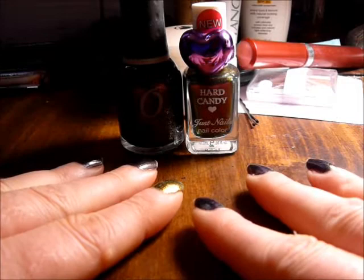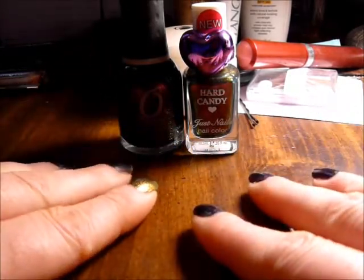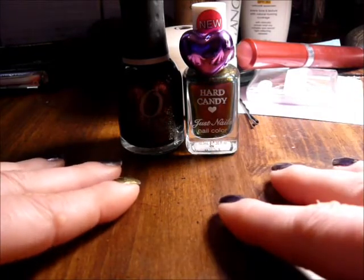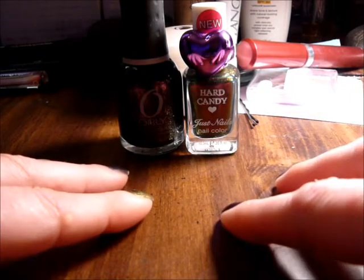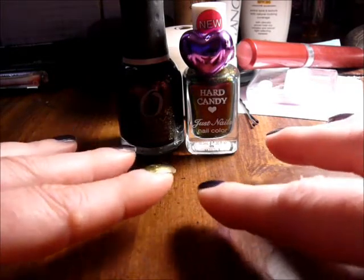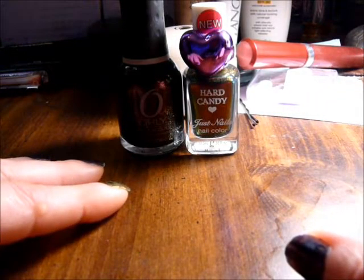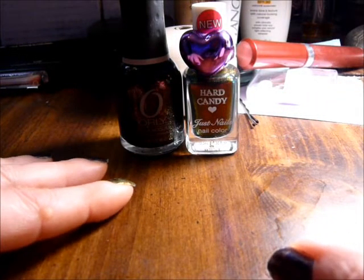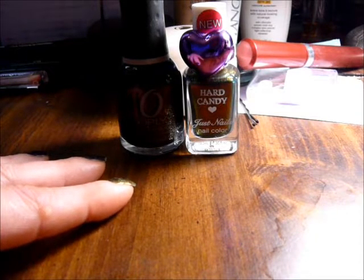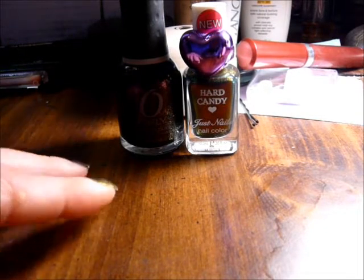Hello again! I wanted to share a tip with you that works amazingly well and hope that it benefits someone. I love fingernail polish — all different kinds — and I'm not super picky on brand, unless it's just a really bad one that chips off within a day.